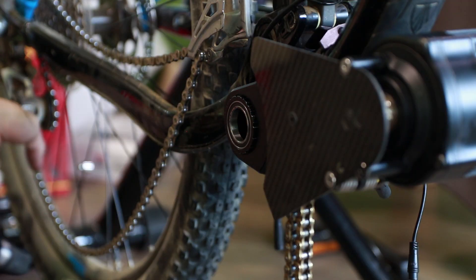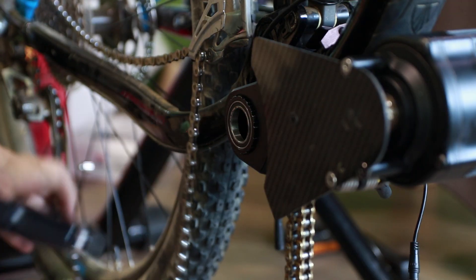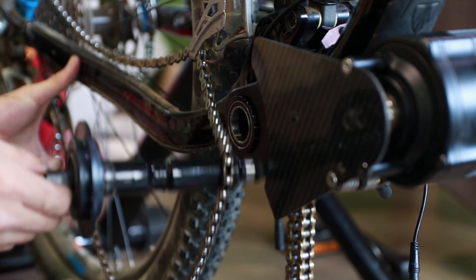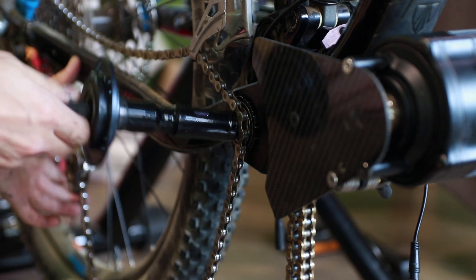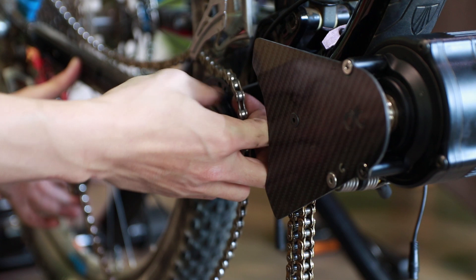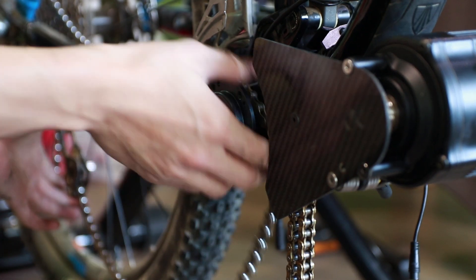Now put on the motor chain and assemble the front cover plate. With the left and right bottom bracket cups assembled, plug the spindle into the bottom bracket. Don't forget to tighten the cup cap back onto the left bottom bracket cup.